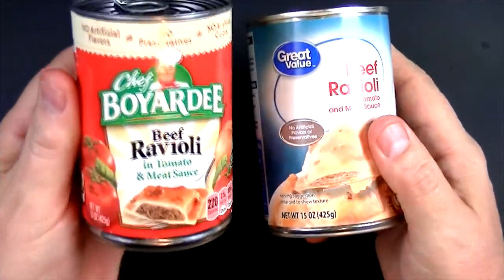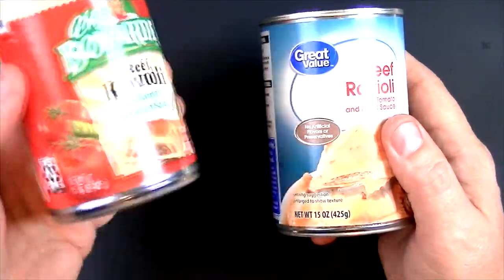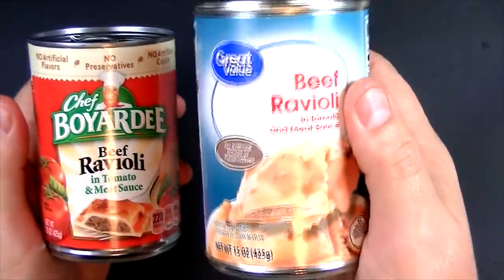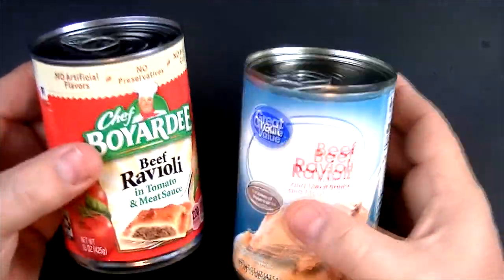The packaging — the Chef Boyardee definitely looks good. I mean, it's Chef Boyardee, what could be better than that? And then of course the Great Value — it just looks generic. That's fine, but the most important thing is how these things are going to taste.